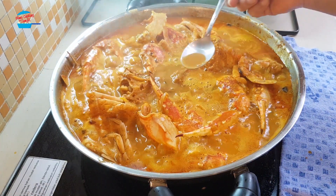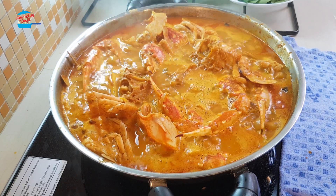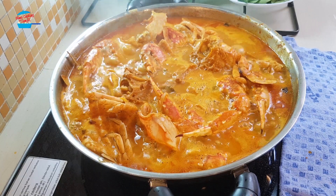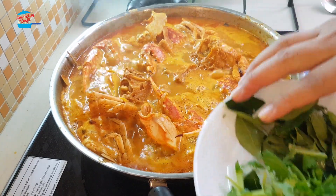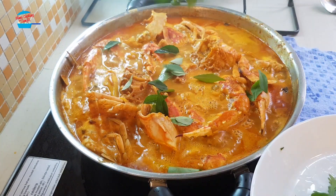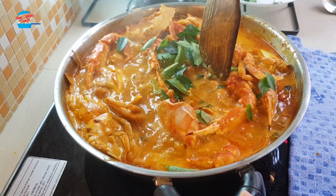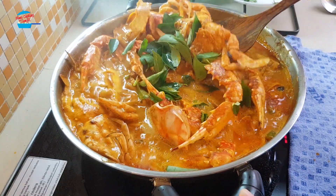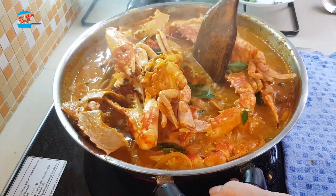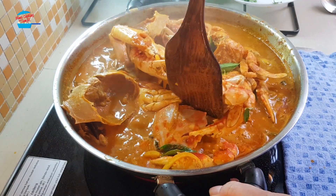Let me taste. Wow, so nice! You don't need to add anything, it's just right. I'm going to add in some more curry leaves. All the crab are cooked — top and bottom. So yummy, crab curry!